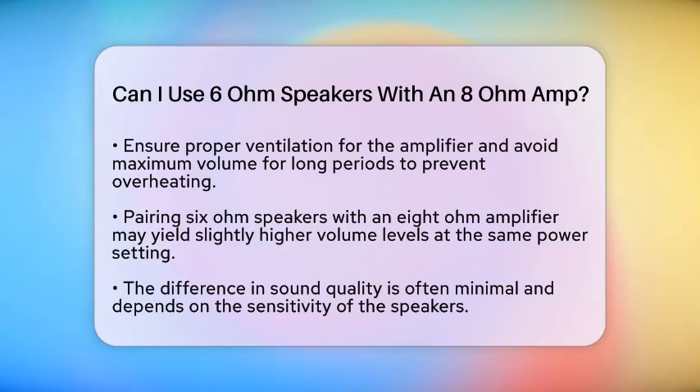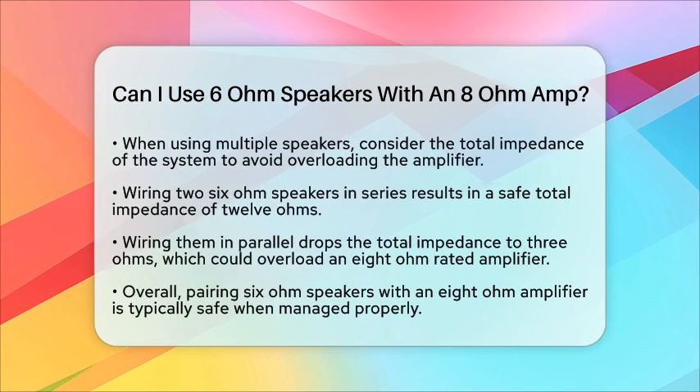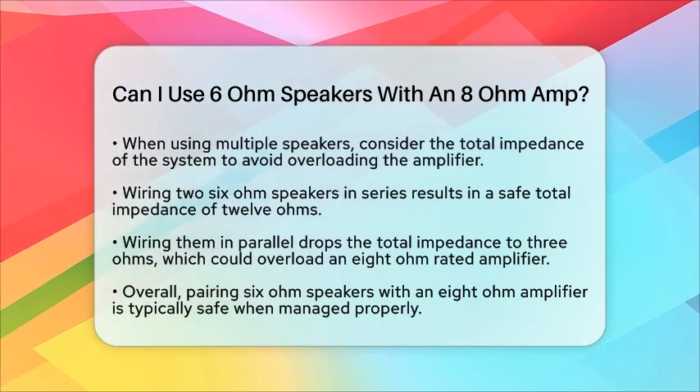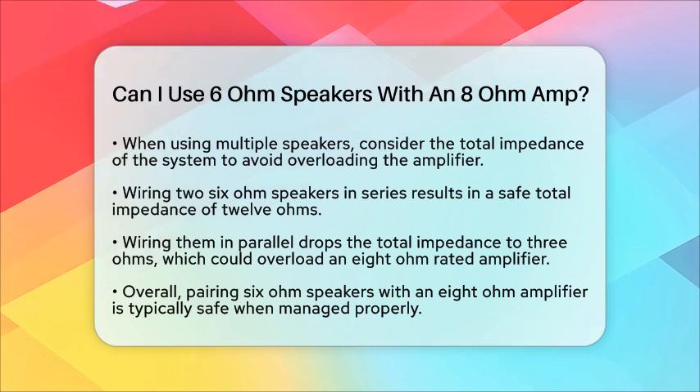If you plan to use multiple speakers, be mindful of the total impedance of your system. For example, if you wire two 6-ohm speakers in series, the total impedance will be 12 ohms, which is safe. However, wiring them in parallel will drop the total impedance to 3 ohms, which could overload an 8-ohm-rated amplifier.